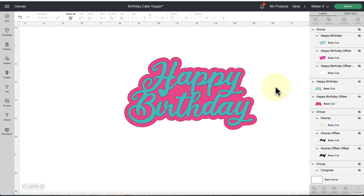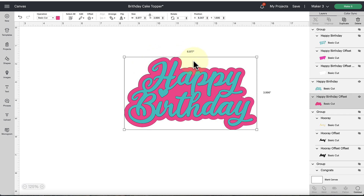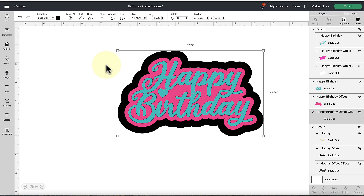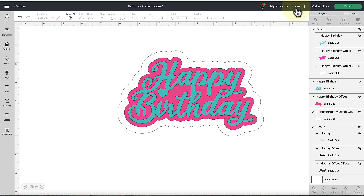We could stop right here with one offset, but in my tutorial I'm going to add a second offset in clear acetate because it gives more of a floating cake topper look when you connect the clear picks to the acetate rather than directly into the cardstock. It's entirely optional — if you wanted a third color you could do that as well. I'm going to click on the pink offset and click the Offset tool again, this time upping it to 0.35. I'll hit Apply and change it to white for my example. Don't forget to save your projects so you can always come back to remake them. Now I'll click the Make It button to go to our cut screen.